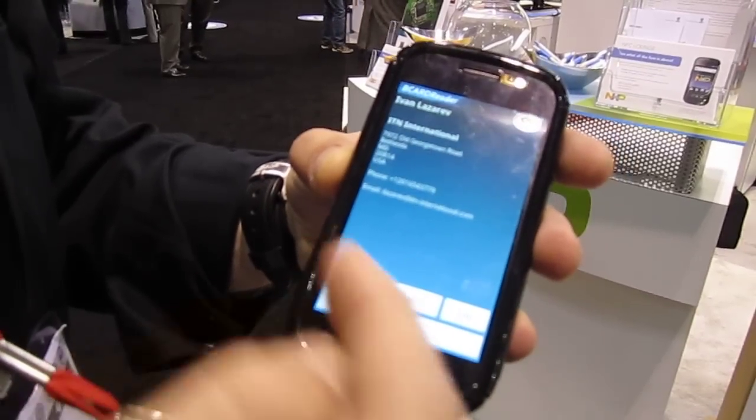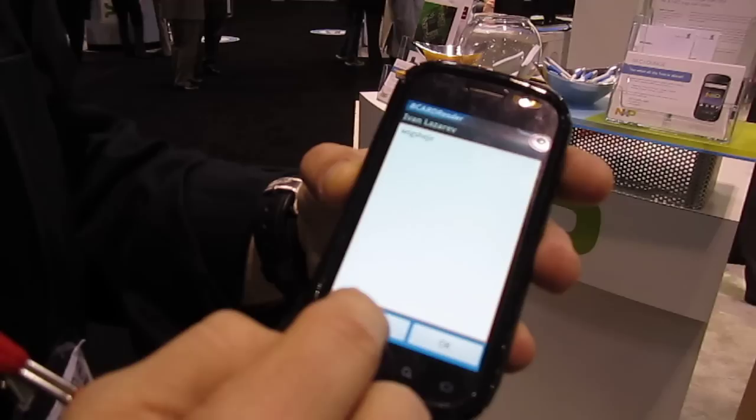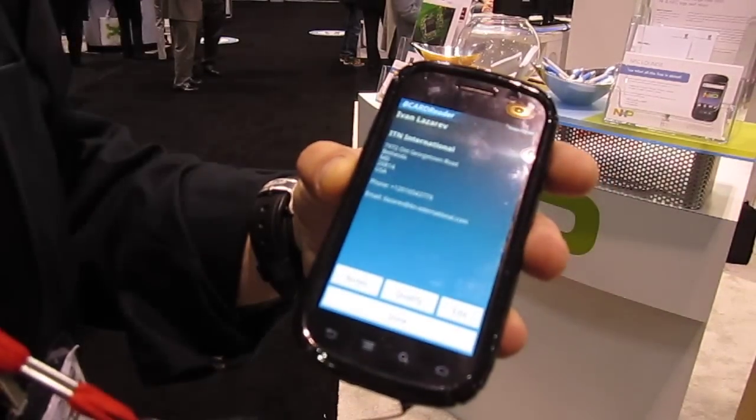You can then use the note field and use the on-screen keyboard to write notes, which is very important, and then you can save those notes attached to the record.